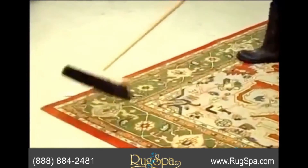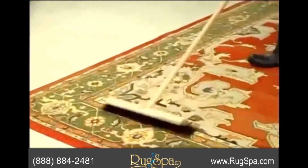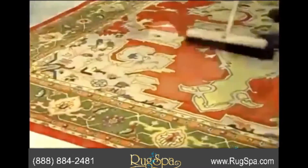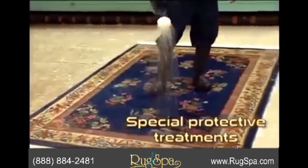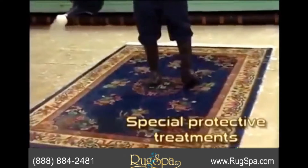Then, we specially groom the pile before returning your rug to be placed back on your floor. If special services such as Teflon stain shield, mothproofing, or deodorizing are needed, these treatments are applied at this time.